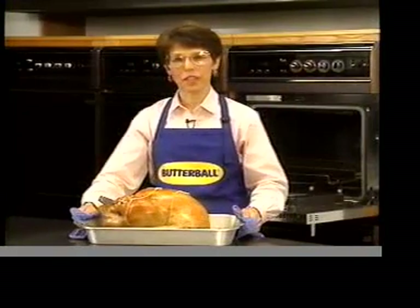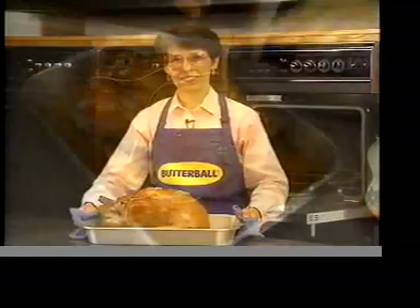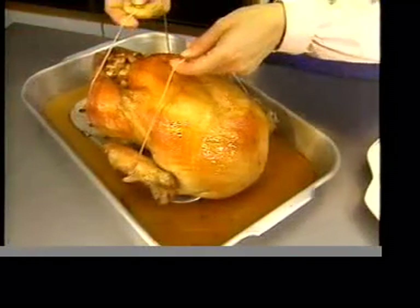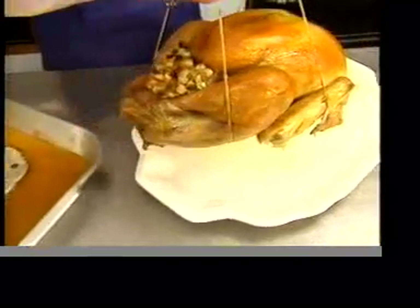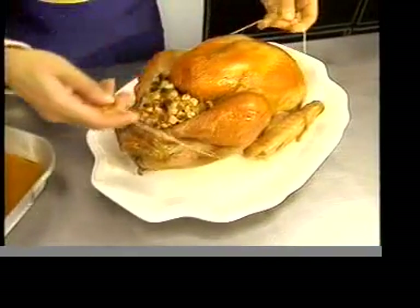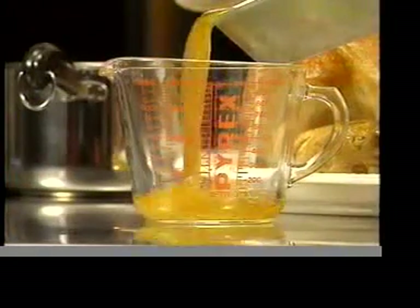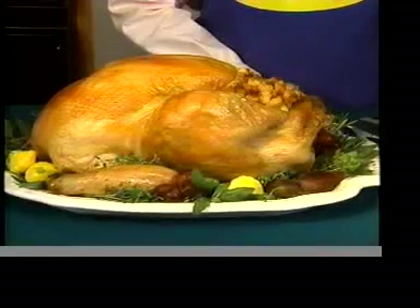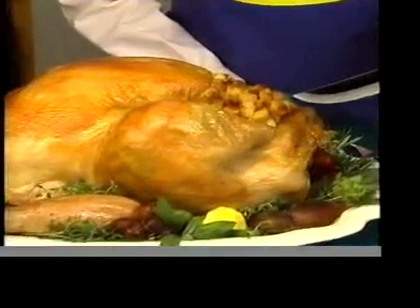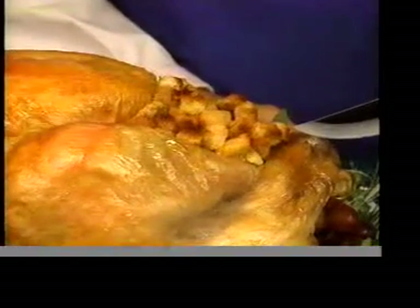Let the turkey stand 15 to 20 minutes before carving. The Butterball Turkey Lifter makes it easy to move the turkey to your serving tray or platter. You can use the pan juices to make gravy. When you're ready to carve that picture-perfect turkey, make your first cut here through the skin bar strap.